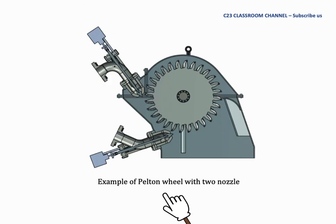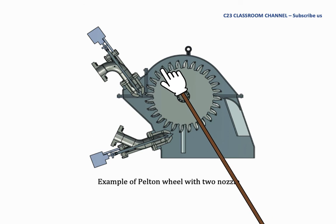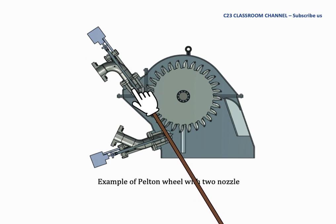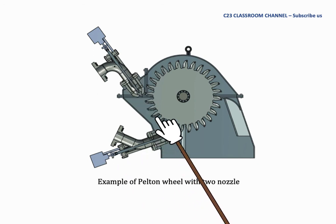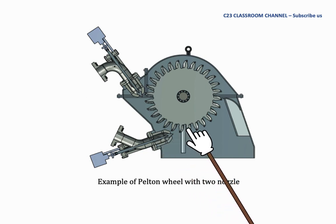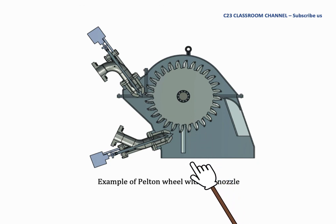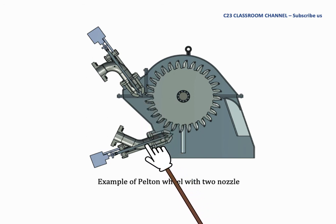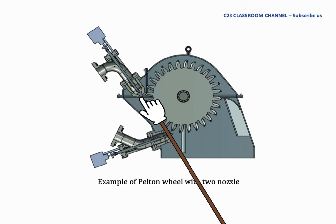This is an example of a Pelton wheel with two nozzles, installed vertically. We can install the nozzle and water jet like this, with the spear to control the flow rate. Looking at the arrangement, water jet number one at the bottom hits the bucket and the water falls down. This means the water that falls after hitting the bucket will not interrupt each other between the two nozzle arrangements.